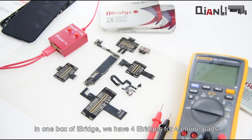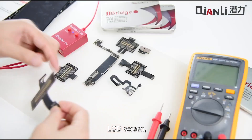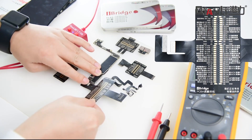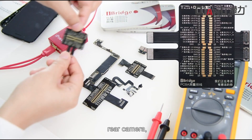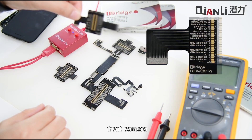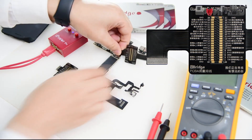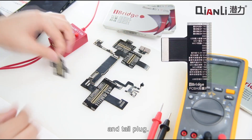In one box of iBridge we have four iBridges for four phone parts: LCD screen, rear camera, front camera, and Intel plug.